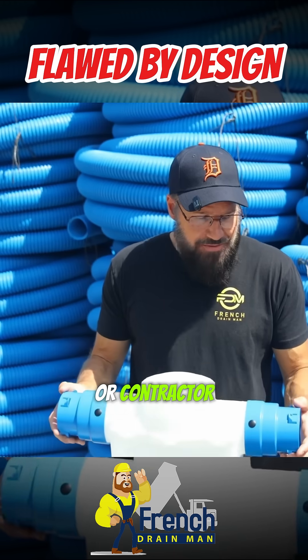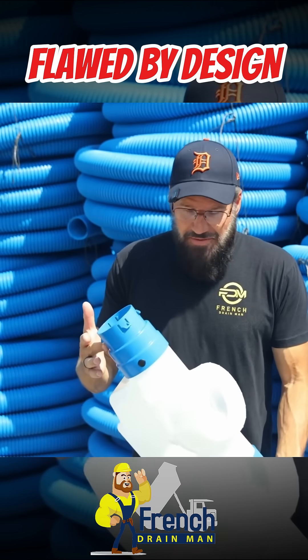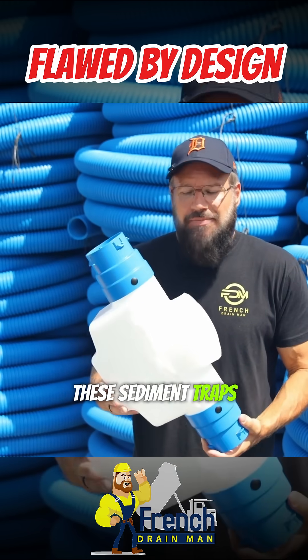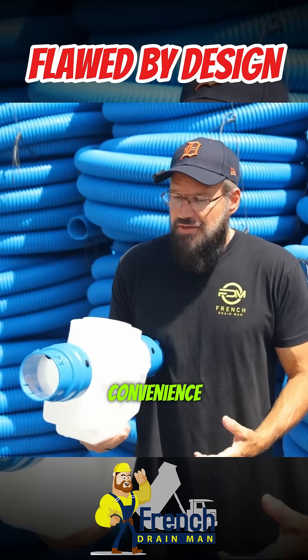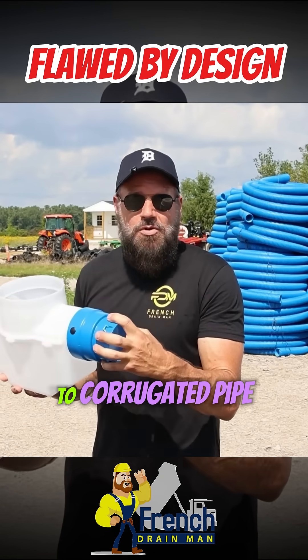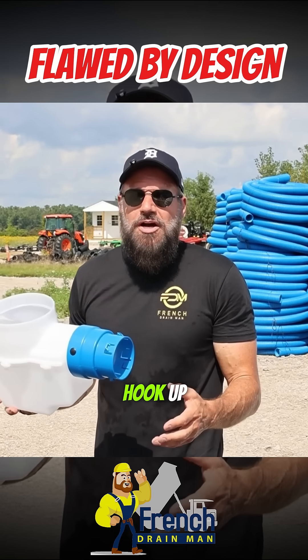For a DIYer or contractor, nothing could be simpler or quicker in a muddy trench. When it's cold, rainy, with all the different elements you're going to find when you're installing these sediment traps, you want to have convenience. What's nice about this is it will go inside PVC or it'll connect to corrugated pipe. Either way, it's a really nice fit, it's quick, and it's easy to hook up.